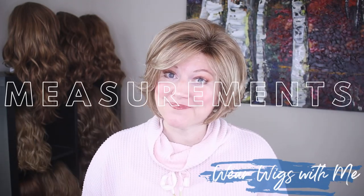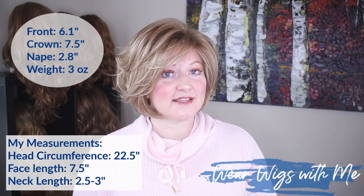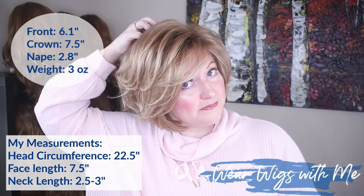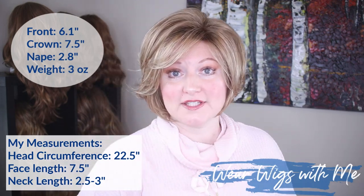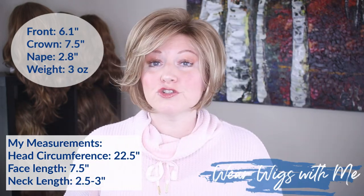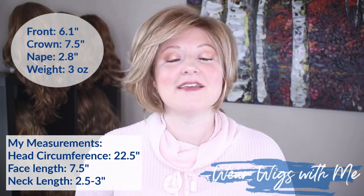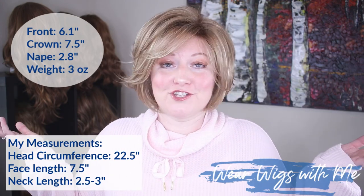The measurements on Dolce: the bangs are 6.1 inches, the crown is 7.5 inches, and the nape is listed at 2.8 inches. Dolce weighs 3 ounces — it's just light, wispy, such a cute style.